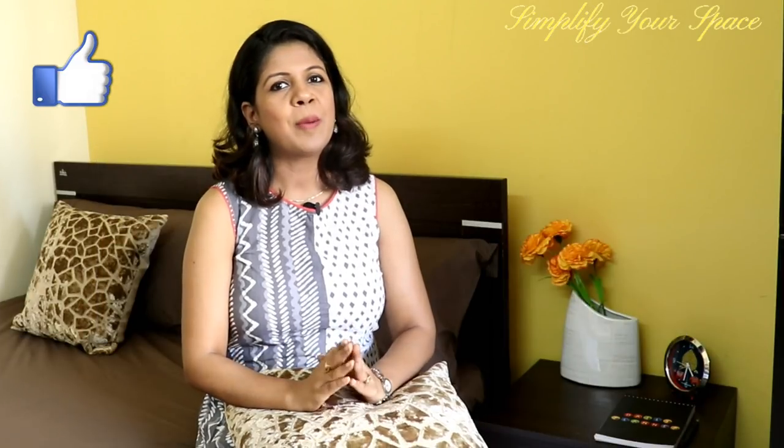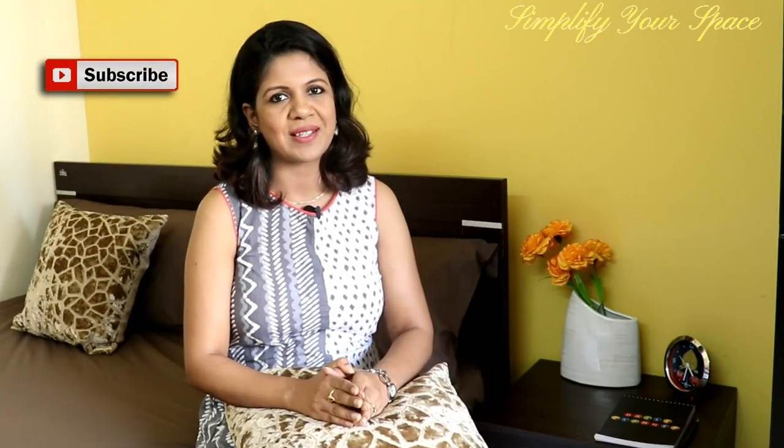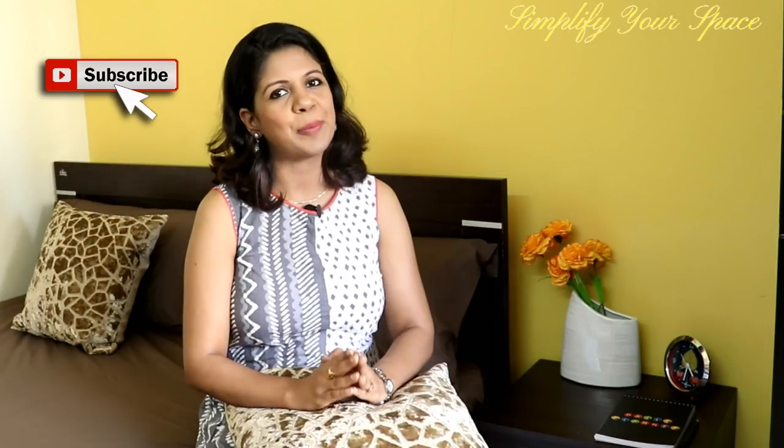Thank you for watching this video. Please give a thumbs up if you like it, and don't forget to subscribe for many more organizing videos. I'll see you next week. Happy organizing from Simplify Your Space, bye bye!